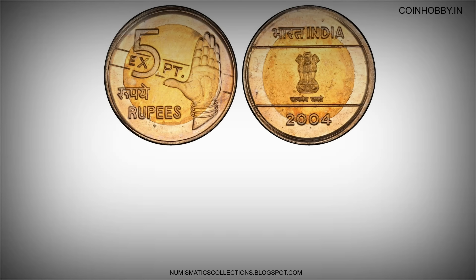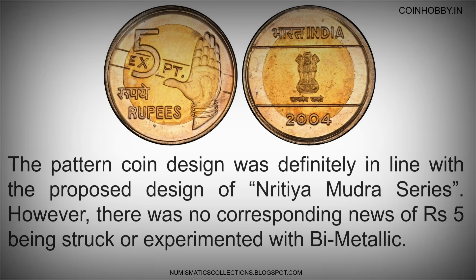The pattern coin design was definitely in line with the proposed design of the Nritia Mudra series. However, there was no corresponding news of 5 rupees being struck or experimented with in bi-metallic.